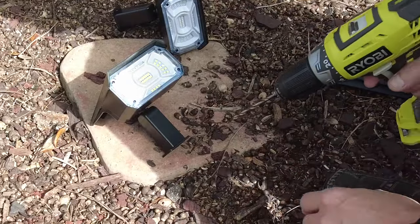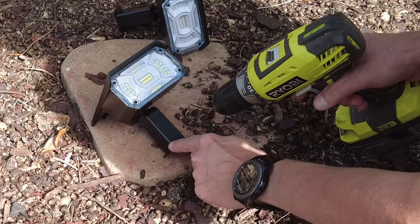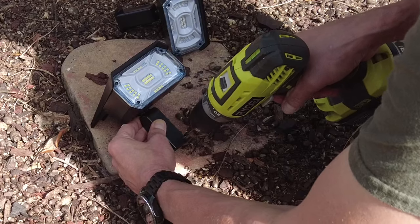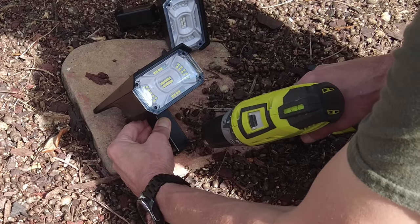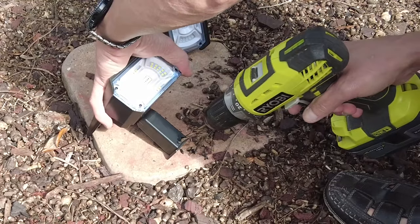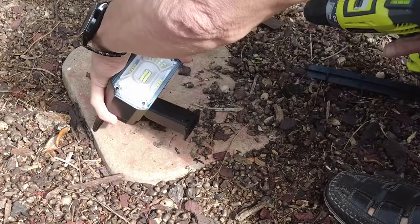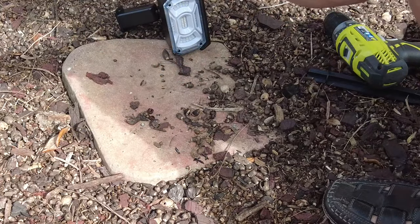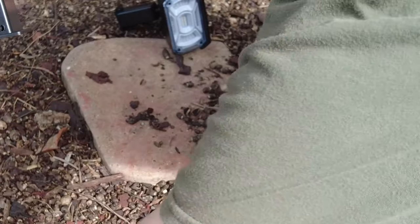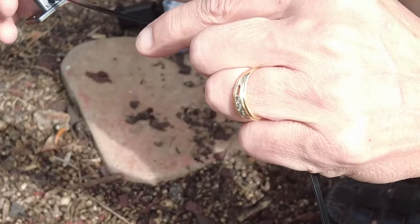This is the white one I'm going to mount first. I'm going to drill two holes here in the bottom of this pivot bracket. A drill bit goes through really easy — through both sides, just like that. Do the next side, just like that. Now I've got two mounting holes.